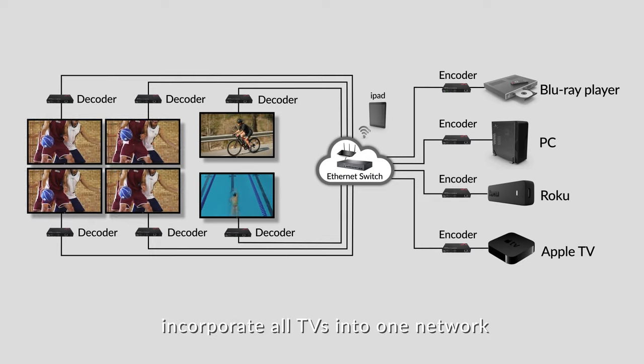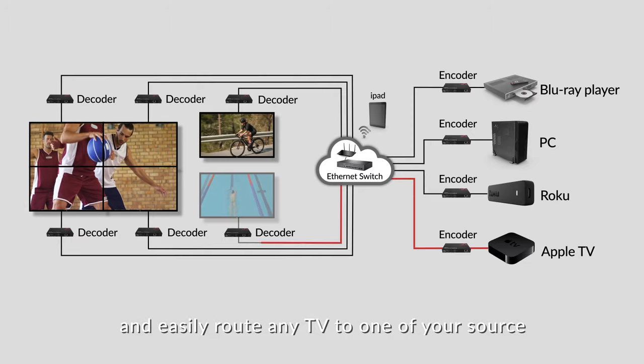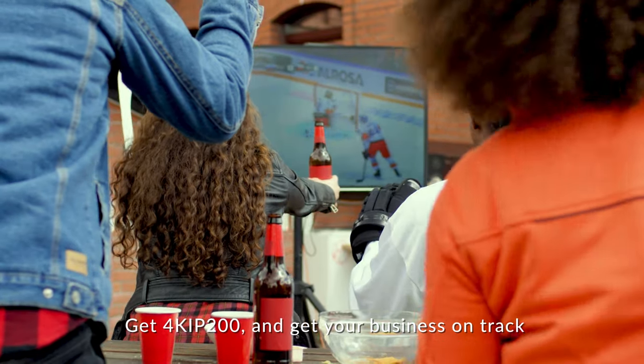Incorporate all TVs into one network and easily route any TV to one of your sources. Get the 4K IP 200 and get your business on track.